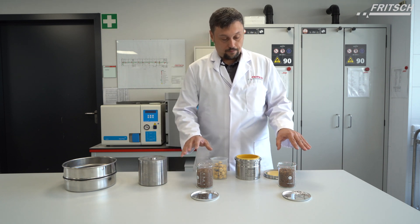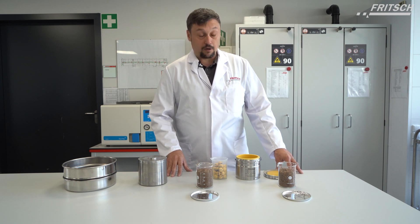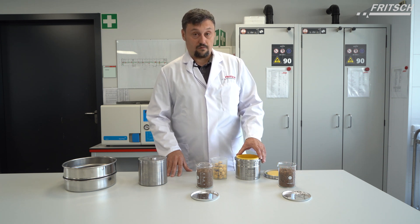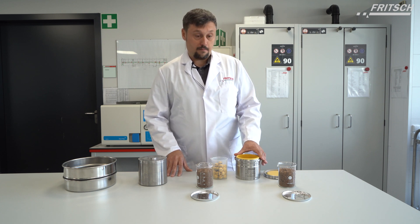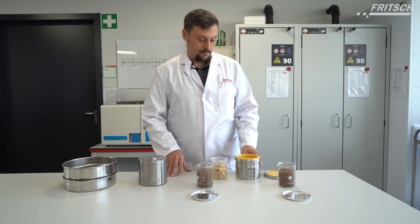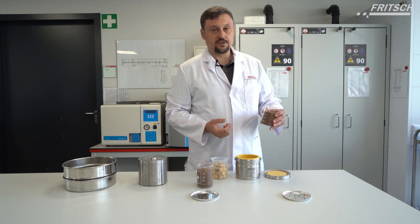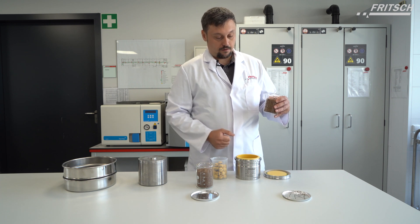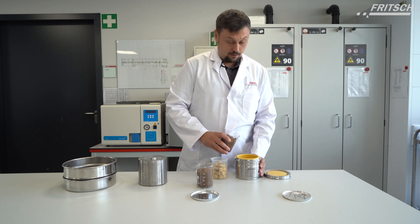We have two soil samples and we want to treat them using a planetary ball mill system for two tries. The first try is without the balls, just low rpm for a longer time. Then we want to grind with balls for a short period of time with higher rpm. For the first test we prepare sample A — approximately 250ml — without balls, filled into our zirconium oxide bowl of 500ml.